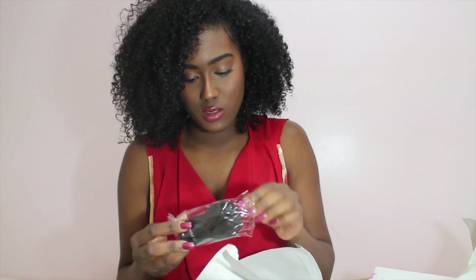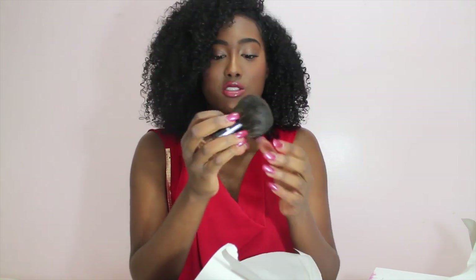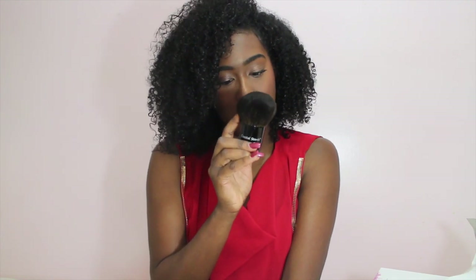So the kabuki brush — yeah, this is really soft, oh my gosh. So this is really soft, I can't wait to use this. I recently just picked up the MAC Studio Fix Powder Foundation in my skin tone, so this will be great just to use for powder and foundation and to blend everything together. I'm really glad I picked this up.